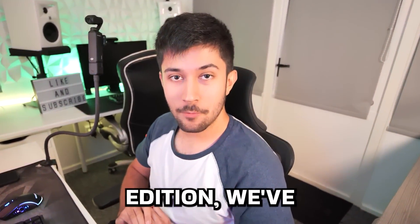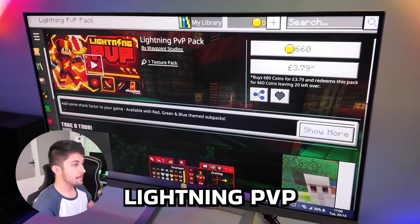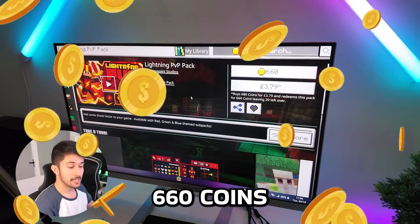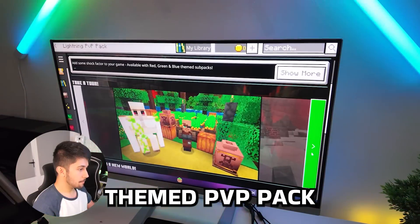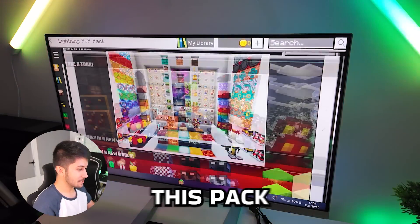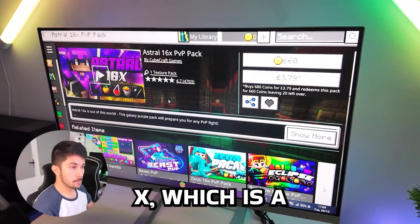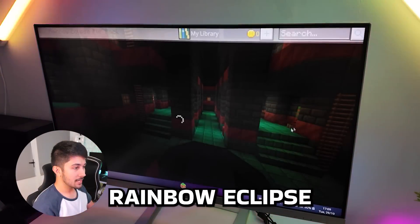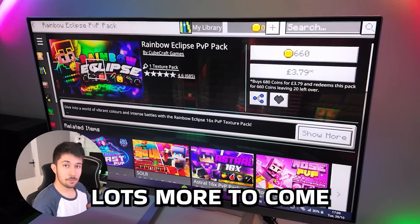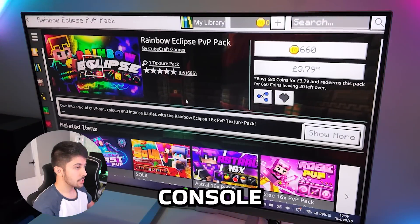Since we're on Minecraft Bedrock Edition, we've obviously got the Minecraft Marketplace. My new texture pack, Lightning PVP Pack, has just released on the marketplace at 660 Minecoins — it's a red and gold themed PVP pack. I've also got other packs such as Astral 16X, a purple galaxy themed pack, and Rainbow Eclipse, an animated rainbow themed pack. Make sure to check them out if you're a Bedrock Edition player on mobile, console, or PC.